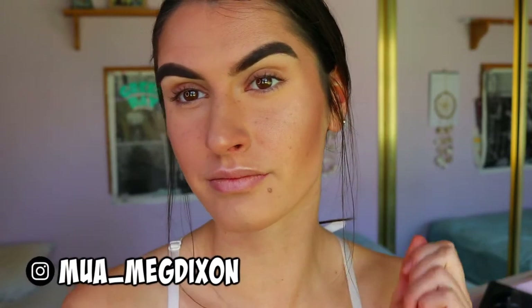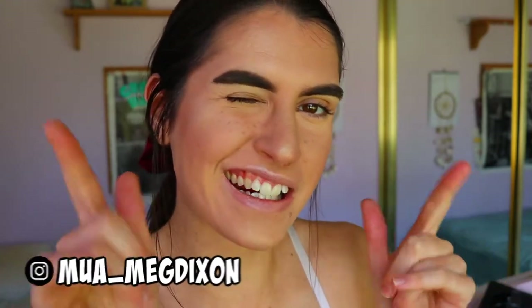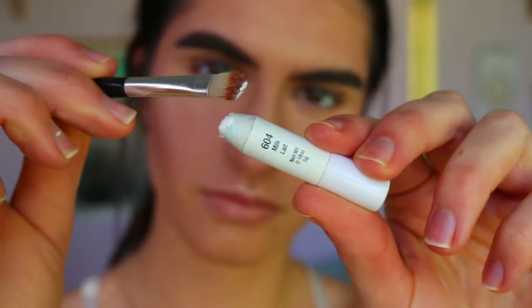Hey guys, welcome back to my channel. As you can see I've already done my base makeup — if you want an actual tutorial on how I get my base, please let me know. I've been loving the faux freckle look lately, so I've been all about that. For the eyes, we're going to first start off by drawing out the shape.